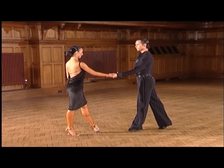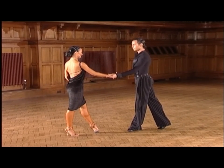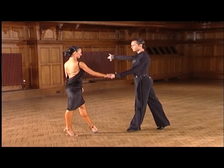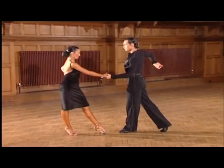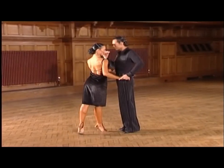Let us take a detailed look at the group. We commence with the first half of the open hip twist — ready, and four, one, and a two, and three, and four, one.